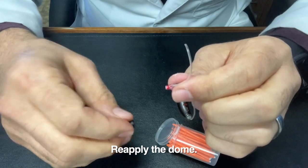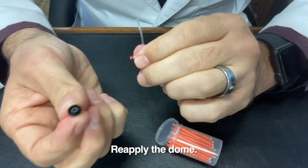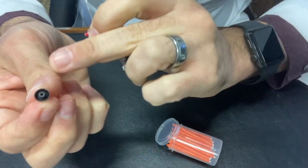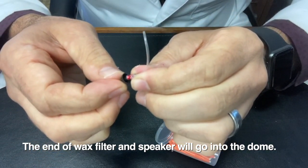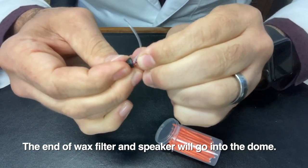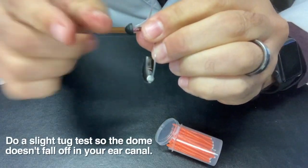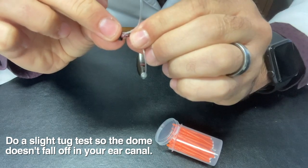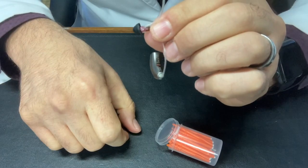The next thing we'll do is take the dome, and we want to hold it so that we can see the underside of it. Can you see that grommet there? The end of this is going to go directly back into that grommet. So what we'll do is line this up, and you're just going to wedge it right onto there. If you've wedged it on correctly, you should be able to give a slight tug just to make sure that it's not going to pop off into your ear canal. You want to make sure that that's on nice and firm.